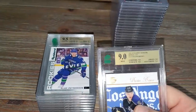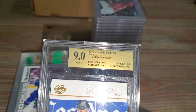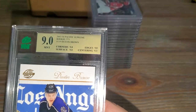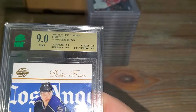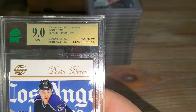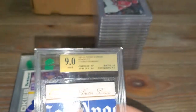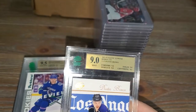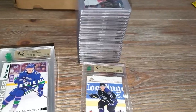The sub-grades are - let me get rid of the glare - corners nine, surface nine, edges nine, and centering 9.5, for the short-printed rookie of Dustin Brown, a really popular hockey player.